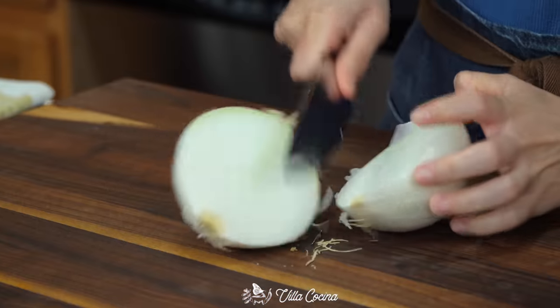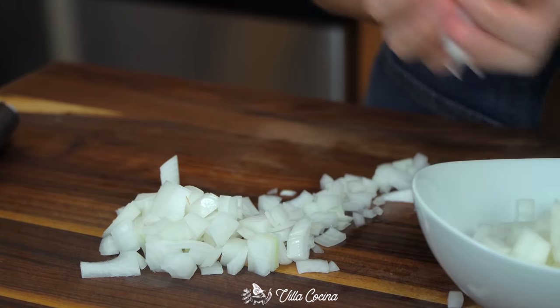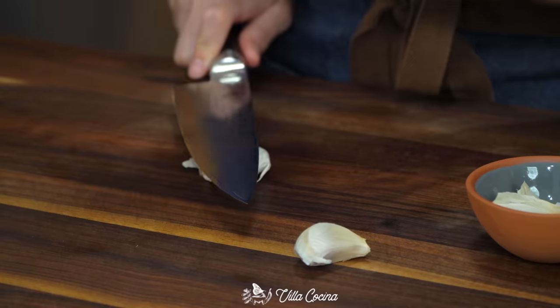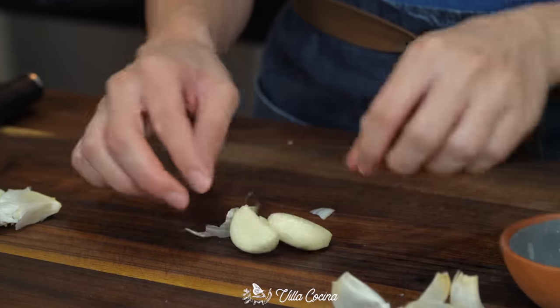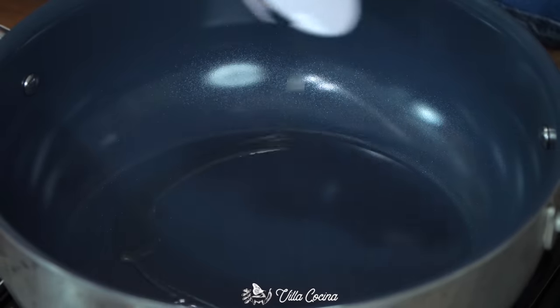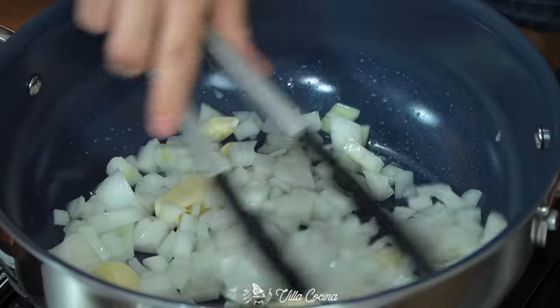Now let's finish the sauce. Roughly dice half a white onion and smash and peel four to six medium-to-large garlic cloves. Place a medium saucepan over medium heat, add a few tablespoons of avocado oil, then add the onion and garlic and sauté until slightly softened.